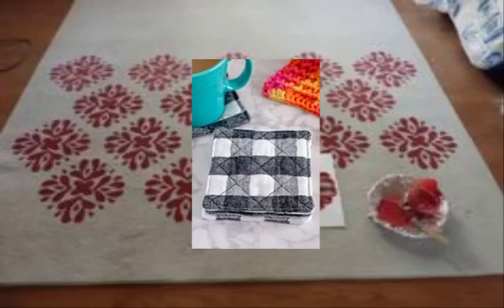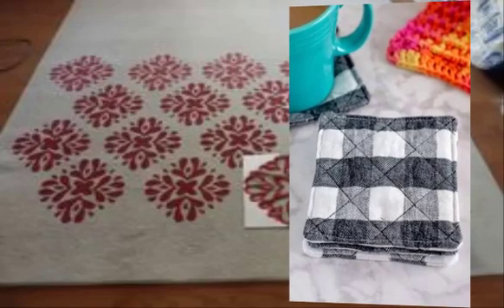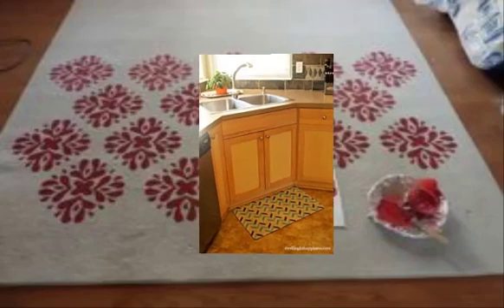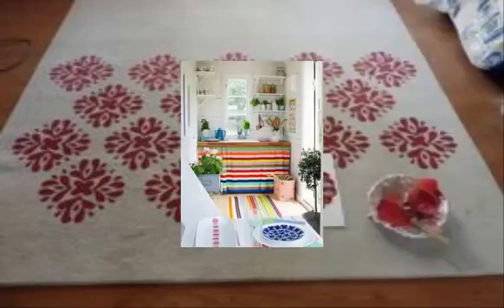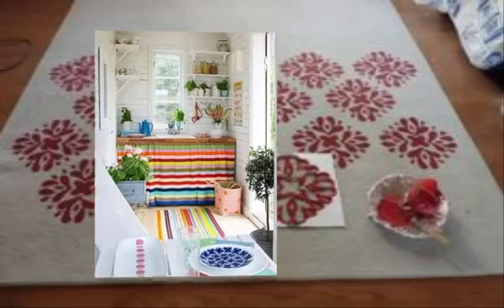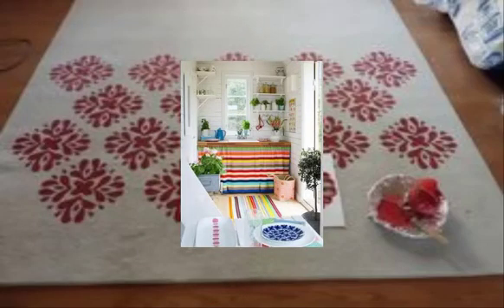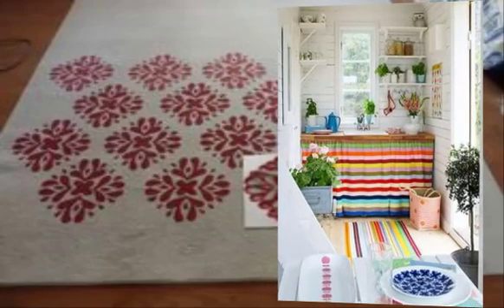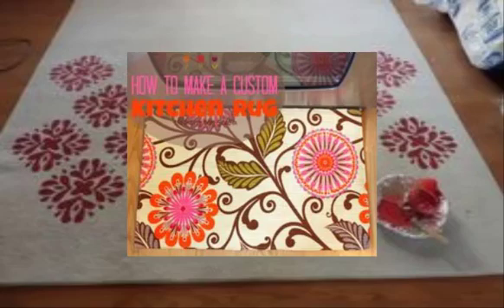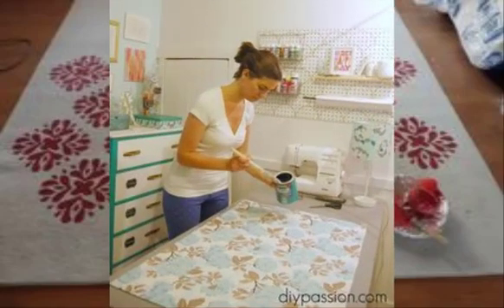Number six: cork mat — glue and wind cork together to create a rustic and textured mat for your kitchen. Number seven: painted floor cloth — use a canvas drop cloth as a base and paint a fun and colorful design to create a durable and easy-to-clean rug.